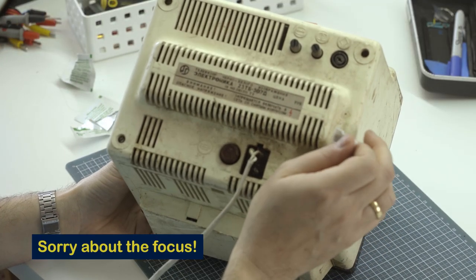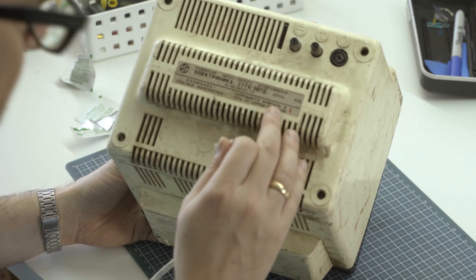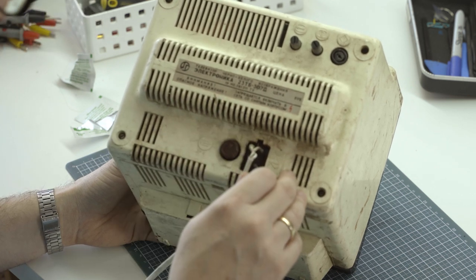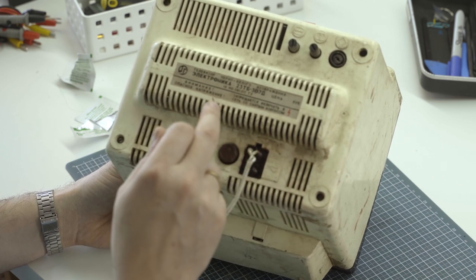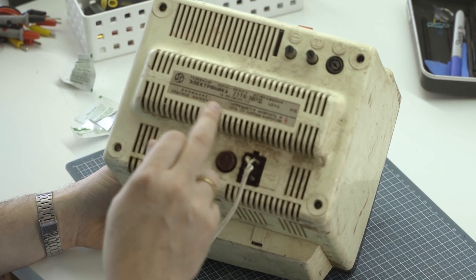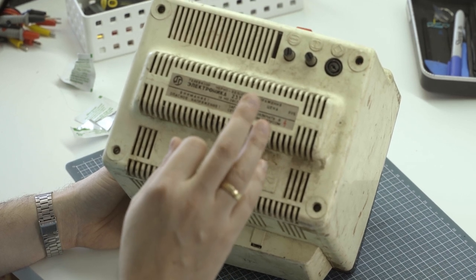Black and white television. Looks like the price has rubbed off. These started to be made in 1979 at a factory in Kharkov, Ukraine. The label warns: high voltage — it's forbidden to turn it on when the case is not on the television. But we're going to do exactly that.